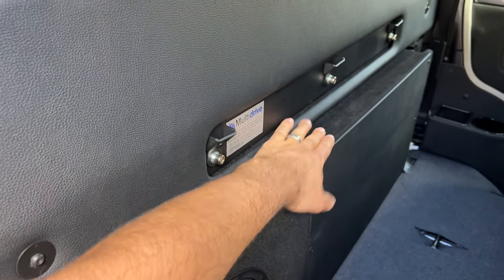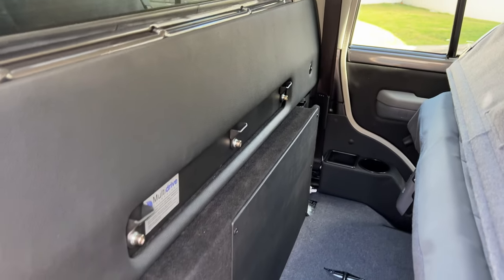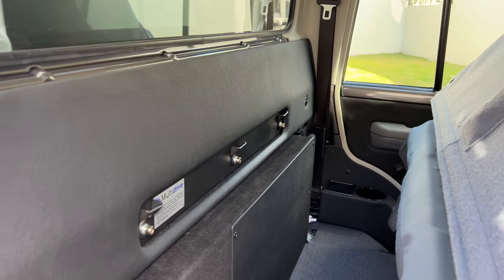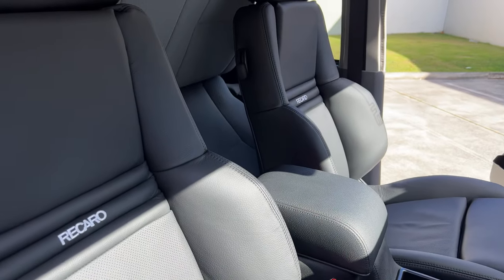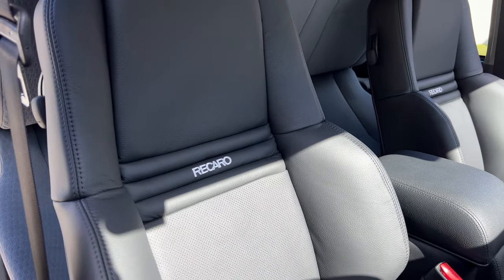We've got a 125-amp Slimline lithium in there and a BCDC 1225 on the other side. Multi-drive charge restraint. Remember, charge restraints and aftermarket seating need to be engineered post-registration. We can organise that for you guys if the car is being registered in Queensland.